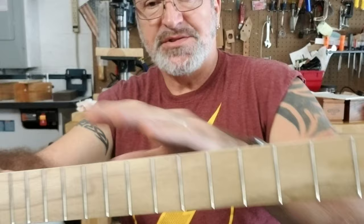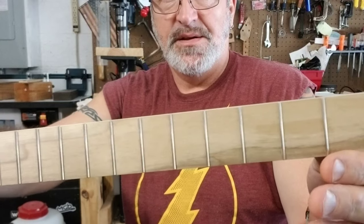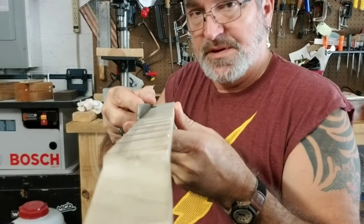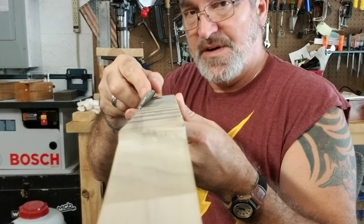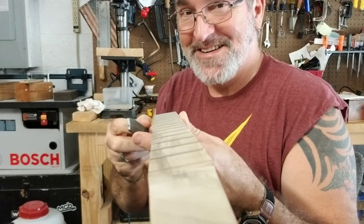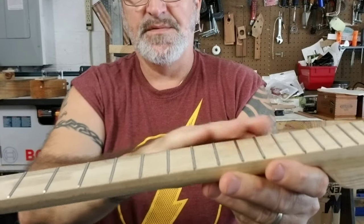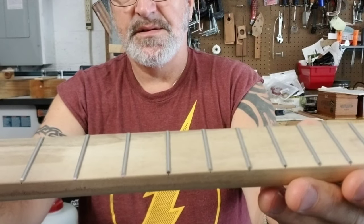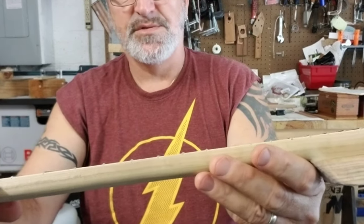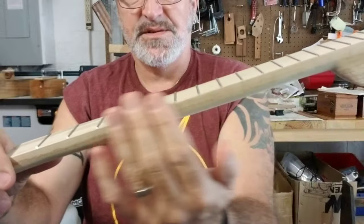Okay, I've got all the frets pretty much level with the side of the neck on both sides — you can see that. Now I'm going to take my file and put about a 35-degree angle bevel all the way down this side and this side. It's important to keep your file at the same angle as you go, and then nothing's poking out on either side.